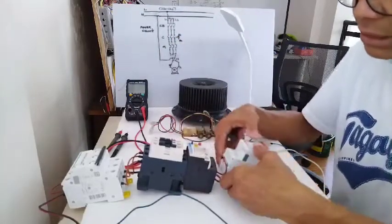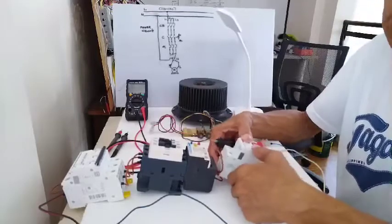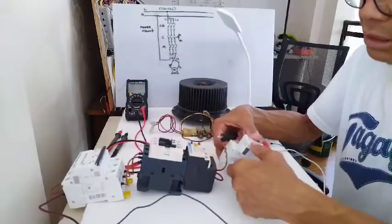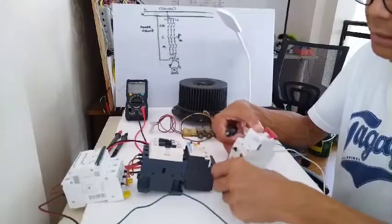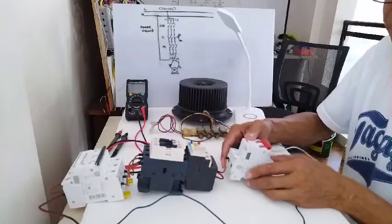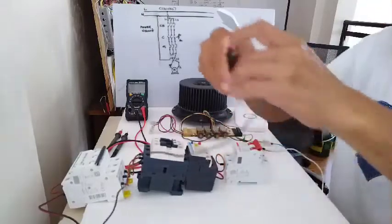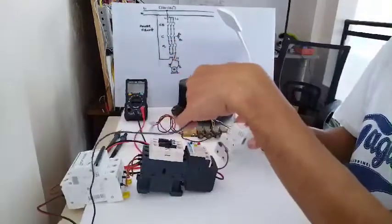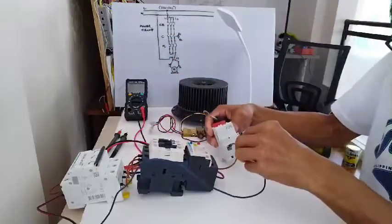Now this circuit breaker serves as an isolator switch — I already explained what is the purpose of this. The line is already connected to my isolator switch. Now I will connect the neutral line to my isolator switch also.